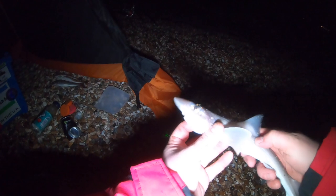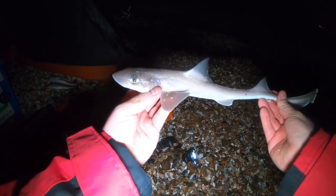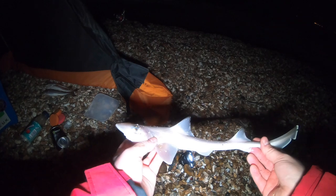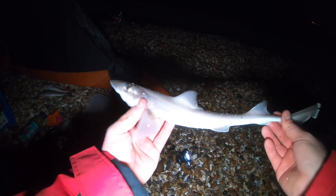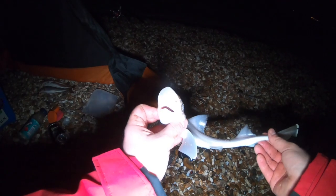There we go guys — little smooth hound! More than happy to catch those in February. Awesome — we'll get them straight back. What a result!